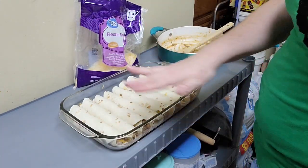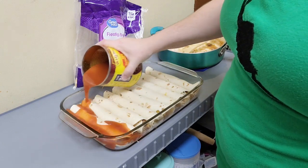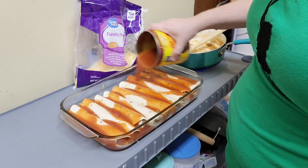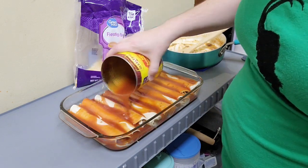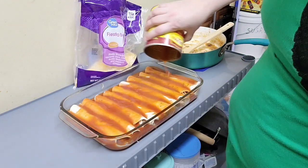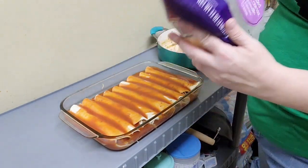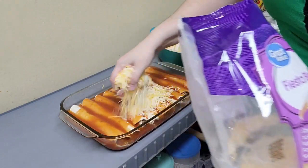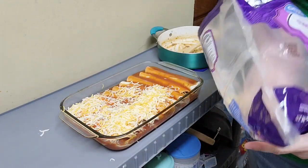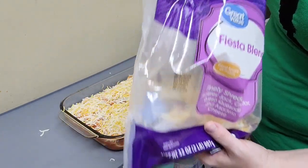I managed to get nine enchiladas. Now I'm going to take the rest of the can of enchilada sauce and pour it over the top. And then I'm going to top it with a nice layer of shredded cheese. I am a cheese person, so I use a lot of cheese.